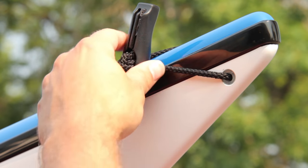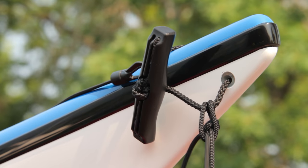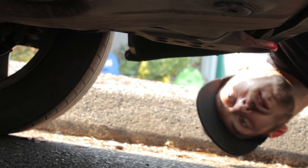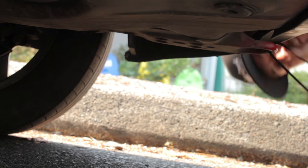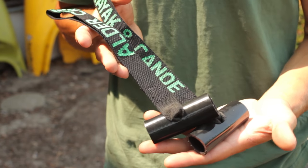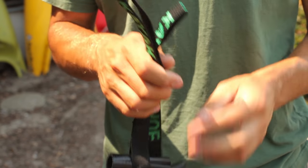Connecting your strap to the bow and stern of your kayak is pretty simple. Find one of the grab loops and run it through. Next you're going to want to find a point on the front and the rear of the car. If your car doesn't have tow hooks or you don't like the idea of climbing around on the ground, you've got another option. These are hood loops.